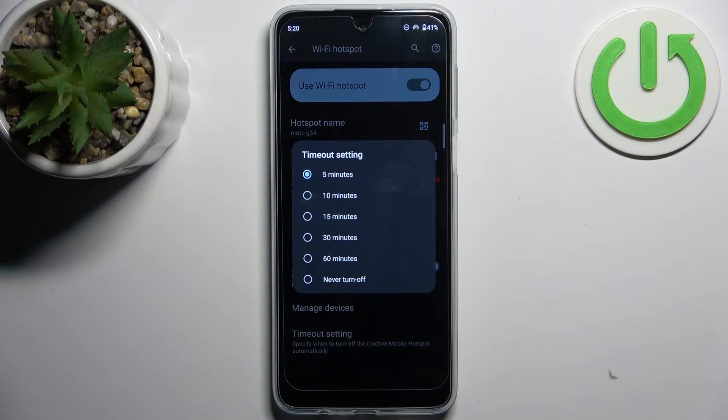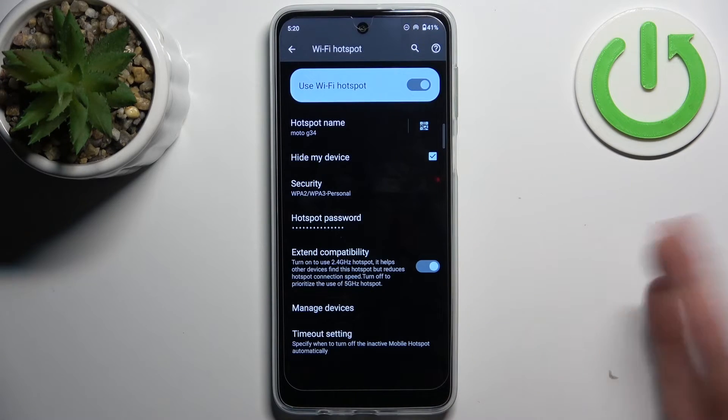I suggest using five minutes for the timeout — why not.